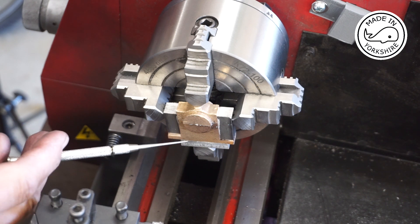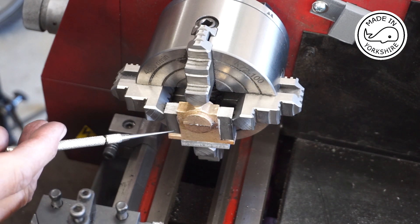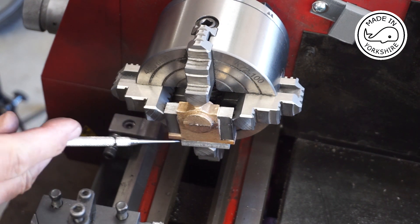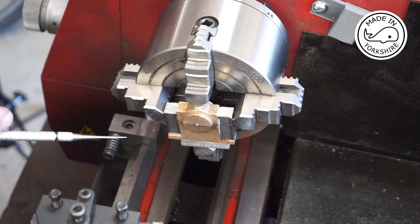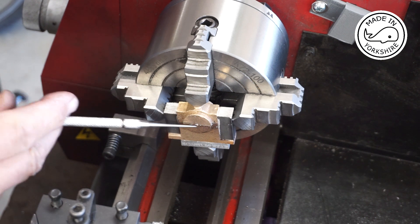I think I've centered it as close as possible, and to make life a little bit easier I've used some double-sided sticky tape to attach the packing to the bearing. The first thing I need to do is to face off this end here.